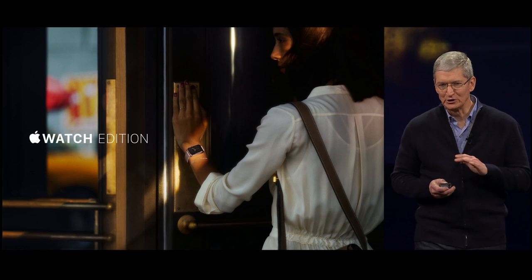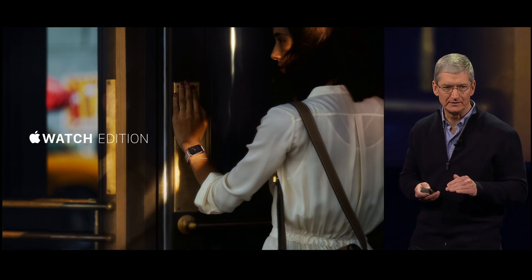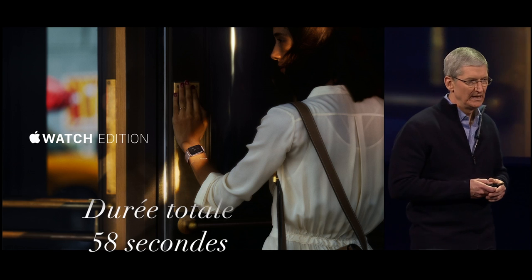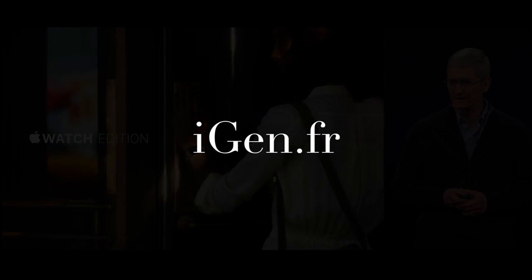There will be limited quantities of the Apple Watch Edition. It is priced from $10,000, and it will be available in select retail stores. The Apple Watch Edition is the most beautiful expression of the Apple Watch.